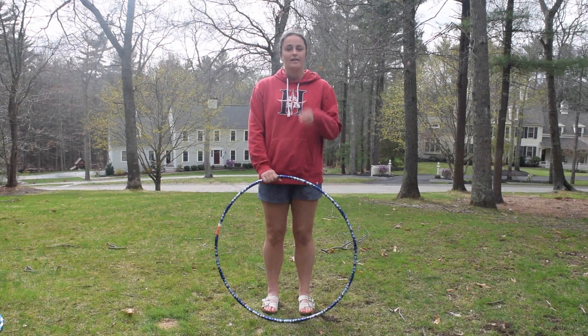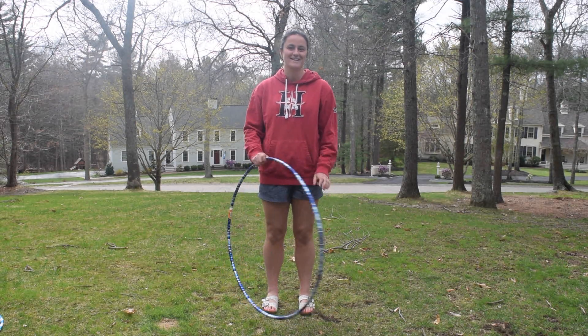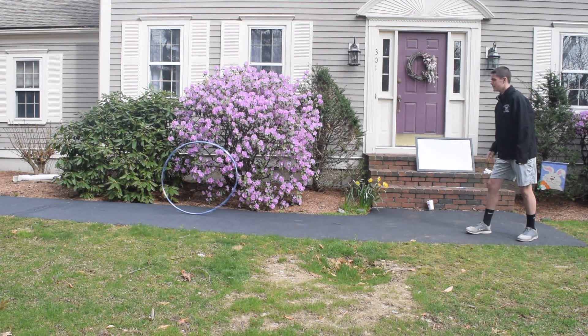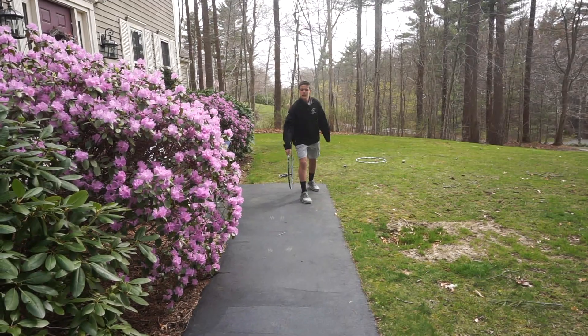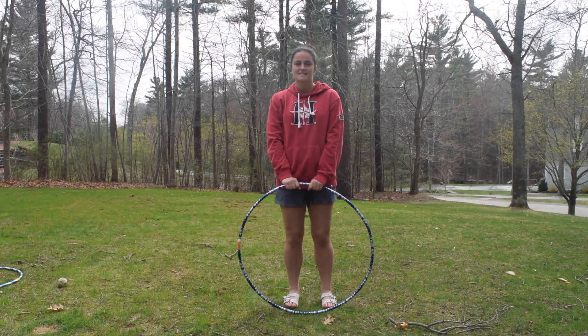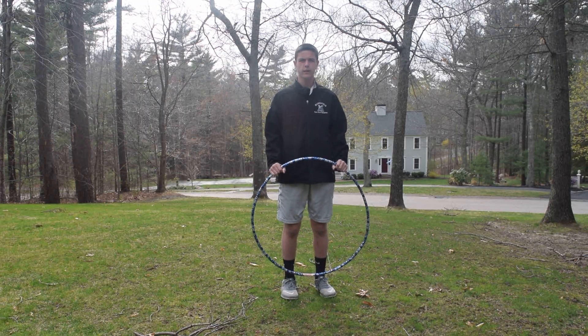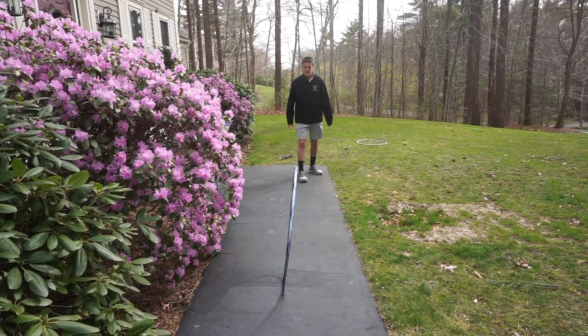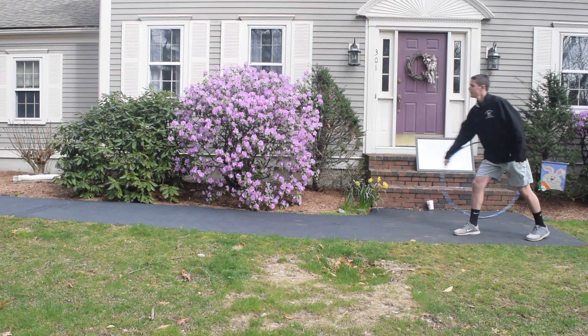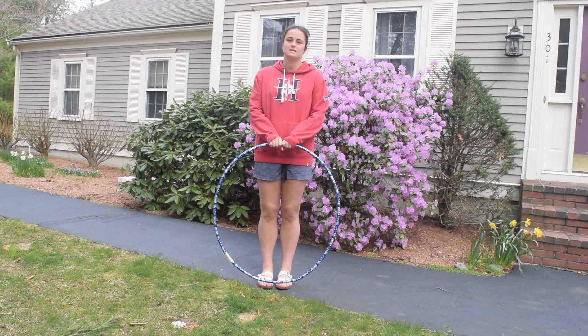Thank you for these explanations. Sometimes I see people throw a hula hoop and then it comes back to them, and I don't really understand how or why that happens. Can you tell me why? Well, in order for a hula hoop to come back to you, you can't just roll it. You must throw it and flick your wrist in an upward motion in order for it to come back to you. The reason why the hoop comes back to you is because of a force called the rotational force, which is the same as torque. Since when you release the hoop, the hoop begins rolling towards you. When it hits the ground, it is already rolling towards you. The rotational force spinning in one direction is great enough so that the hoop is able to return to you.